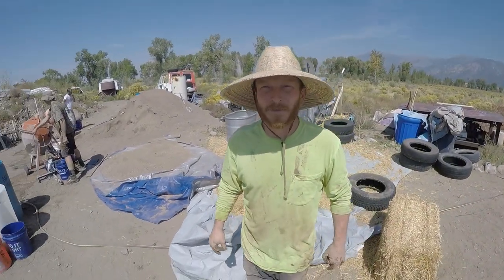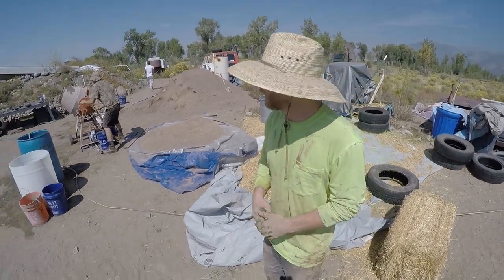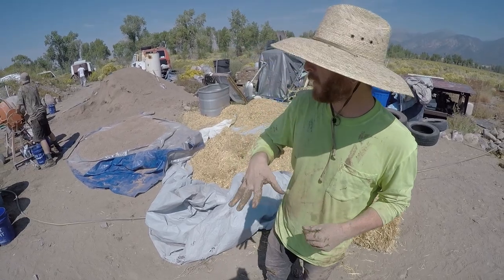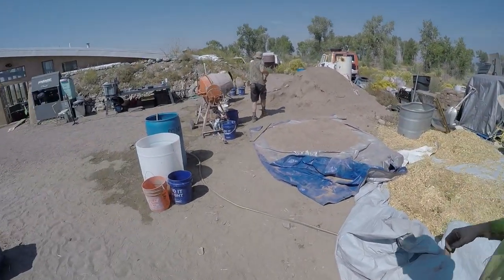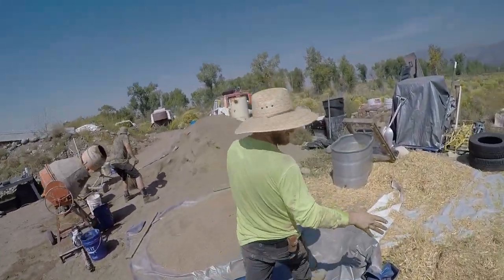Owner builders unite! We are doing an earthen adobe floor pour today. It's about 250 square feet. I'm going to show you what we're doing and what the mix is. We've got George and Tyler over here running the mixers.